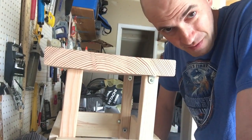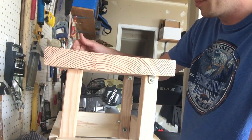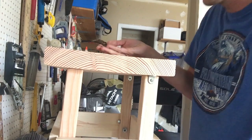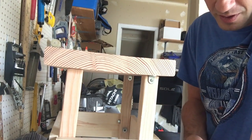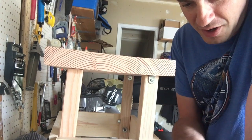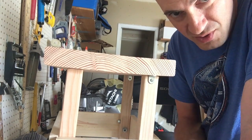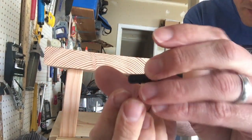Hi everyone, this is Rob from lifehackingdiy.com. Today I wanted to talk about the life hack of stripping your furniture, electronics, or other goods of the hardware on them — basically the nuts and bolts and potentially the screws — just because a lot of times they can come in handy, and you can find ones that are kind of hard to find or oddly shaped, which can come in useful.